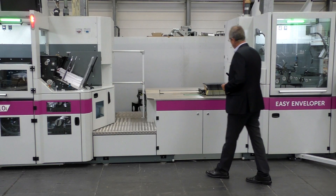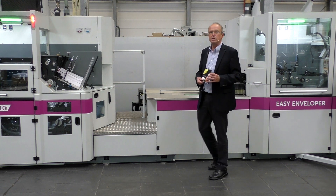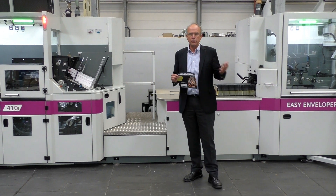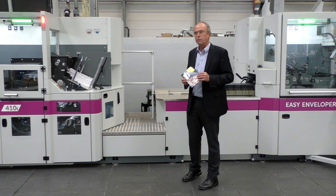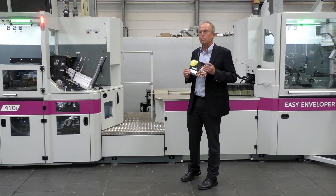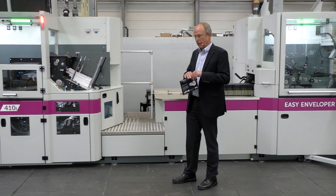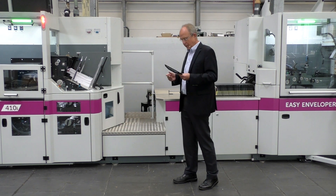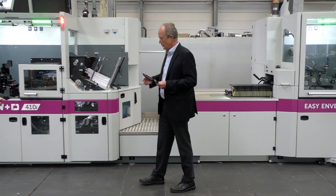As you just saw, even demanding envelopes like this can be easily produced on a W&D 410. And with the new camera system and tracking system, those envelopes can be made from personalized pre-printed blanks and made ready for later insertion.